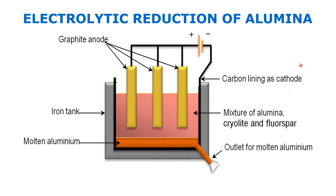We move on to the second step of extraction of aluminium, that is the electrolytic reduction of alumina. Alumina, as we saw, is nothing but aluminium oxide.